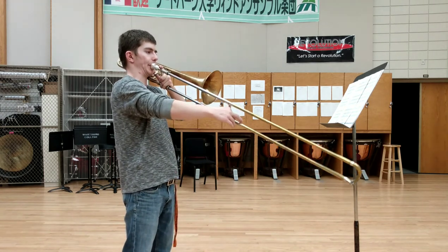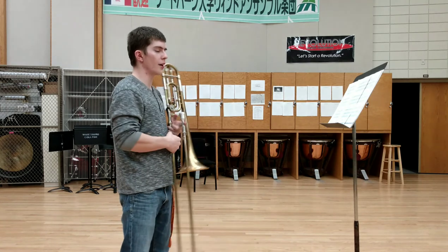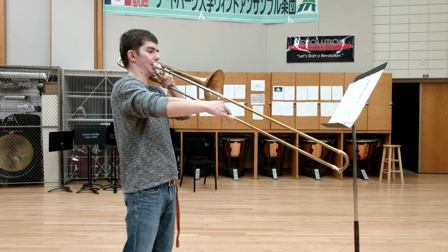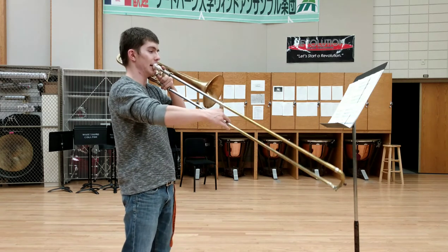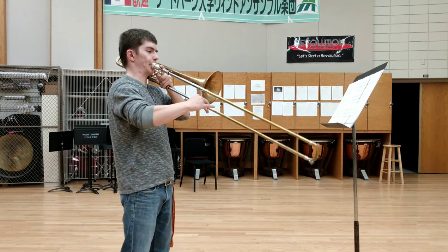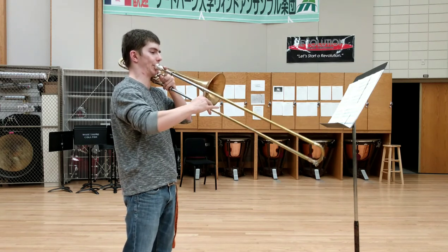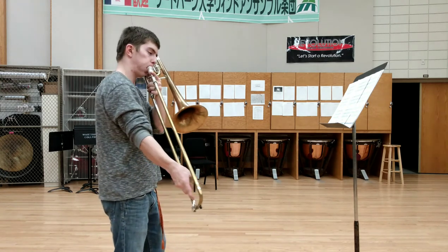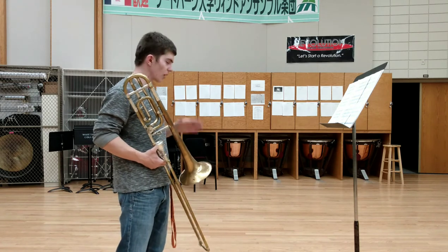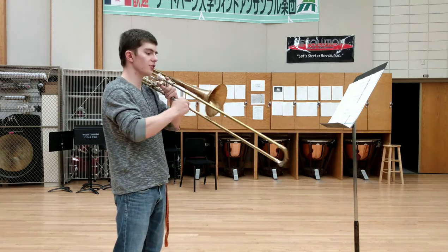This is G-flat. This is G — all in fourth position. This is A-flat. This is A. Any time you need to stop, you stop, do whatever other exercise you're going to play that day, or just stop if that's your last thing — pick up your instrument, put it away. Then pick it up the next day or whenever you next practice this, and just keep trying to increase.